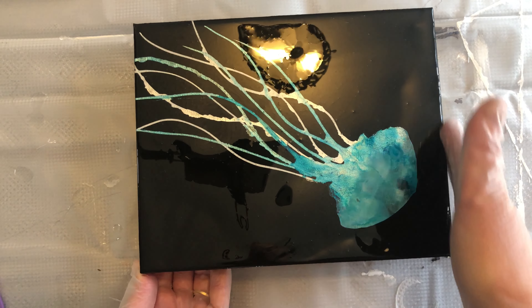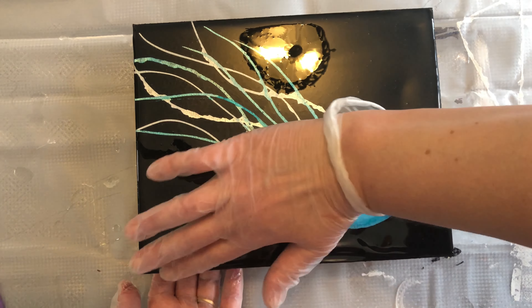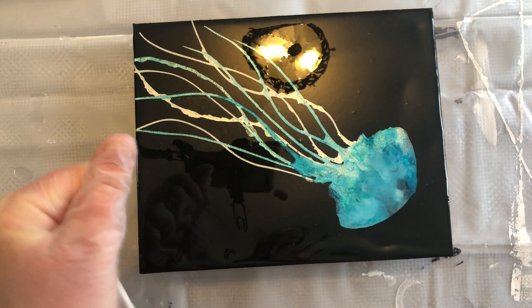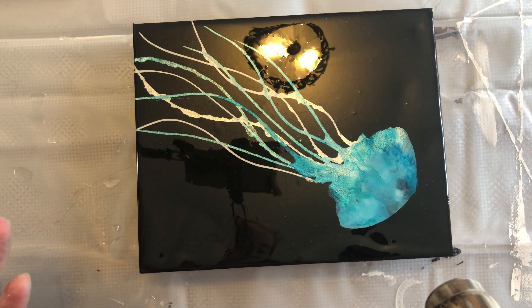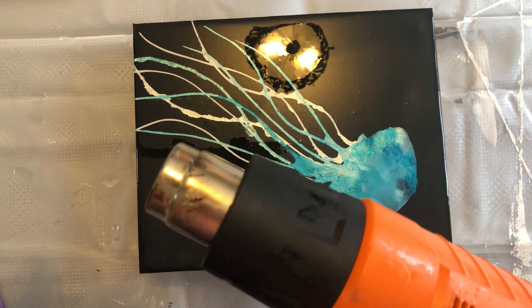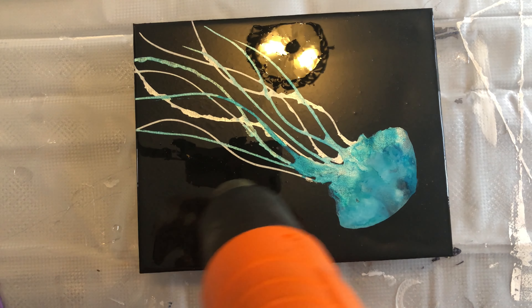I'm taking my hands and rubbing the resin around the sides to make sure it's coated evenly, which helps it run down the sides evenly. I'm also making sure there's some on the edges. I'm going to take my glove off one hand just in case I need to touch something with my other hand — you never want to touch resin with bare hands. I'm using a heat gun on a low setting to help pop the bubbles.